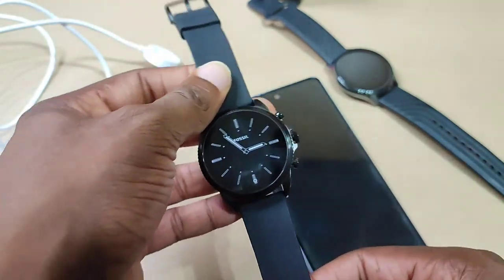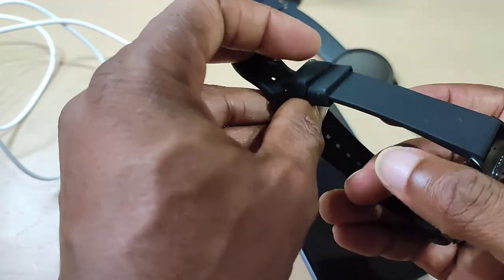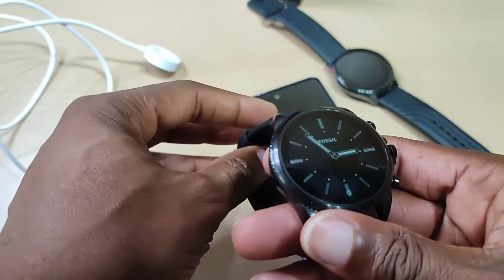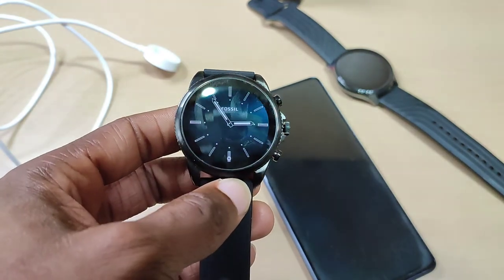Anyway guys, that was a quick unboxing of the new Fossil Gen 6. Any questions, leave them down in the comments. Don't forget to like, share and subscribe, and I'll see you guys in the next one. Thanks for watching.